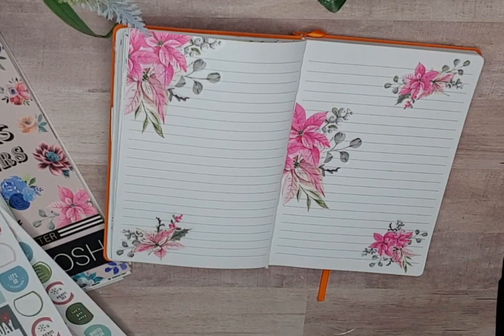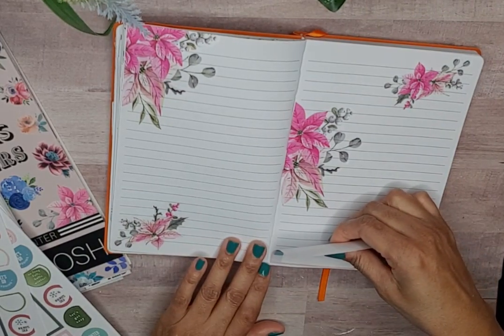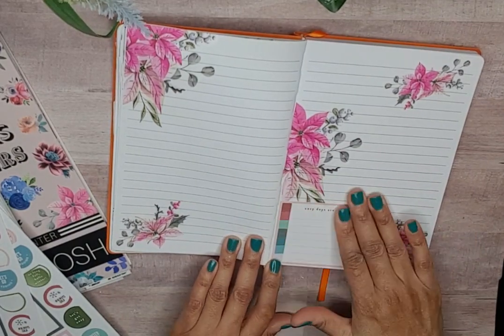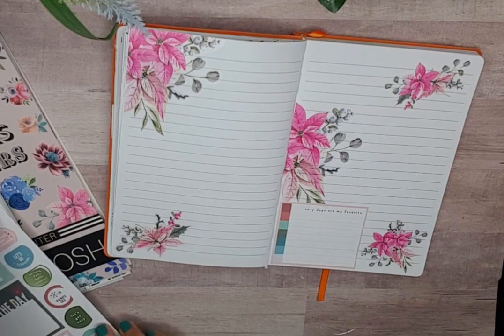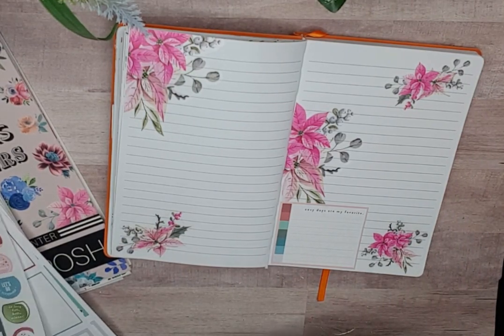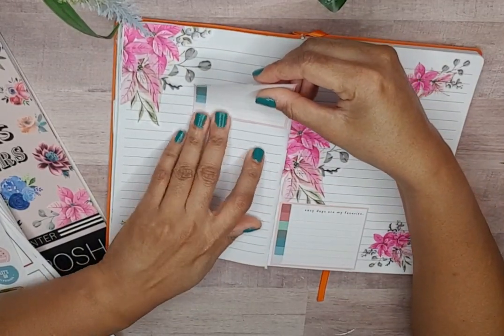I'm gonna grab this — the 'days' stickers are my favorite. We'll just go right here with it, and then we're gonna grab another and come up here with it.